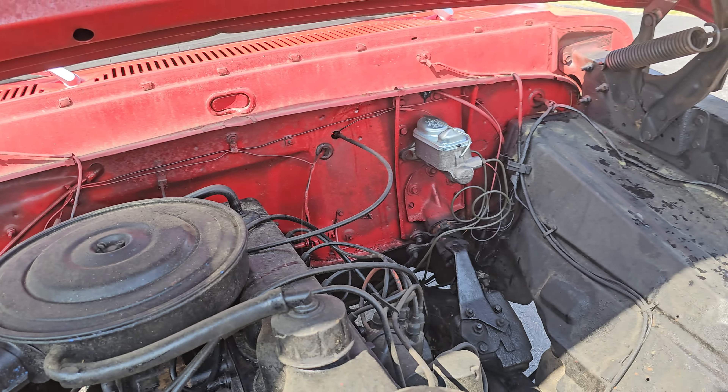All the brakes have been adjusted and it stops really good. New battery, runs and drives great, doesn't overheat, doesn't take a lot of effort to drive. All the panels — doors and hood — open and close really well. You can see the door gap looks really good all the way up. Just barely shut it, so all in all this thing's in really really good shape.